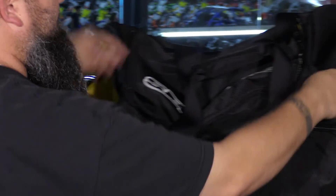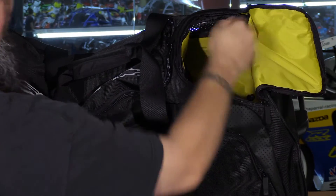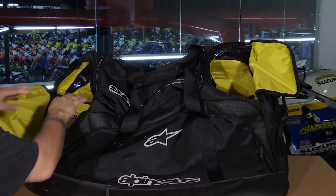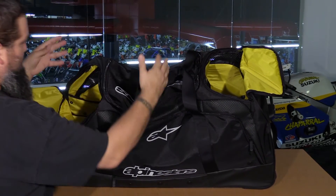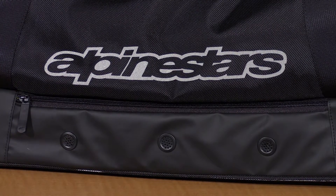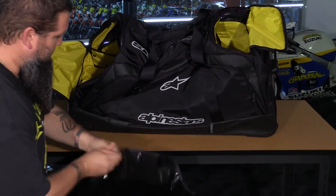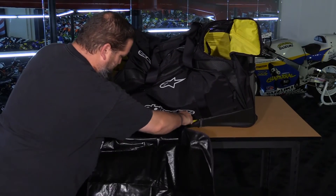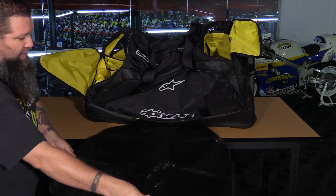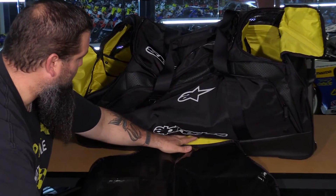On the bottom side there's another compartment for your boots. Both of these compartments are Velcroed on the bottom and zippered on the side, so you can completely remove them to create one large main compartment. Another key feature down on the bottom is a tarpaulin changing mat with a Velcro attachment, giving you a nice big changing area to keep your feet clean and dry, which stows back inside when not in use.